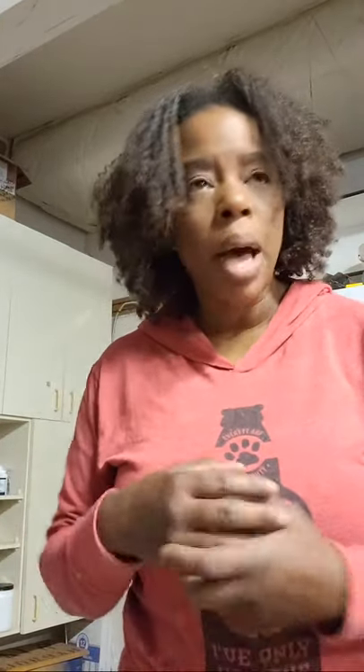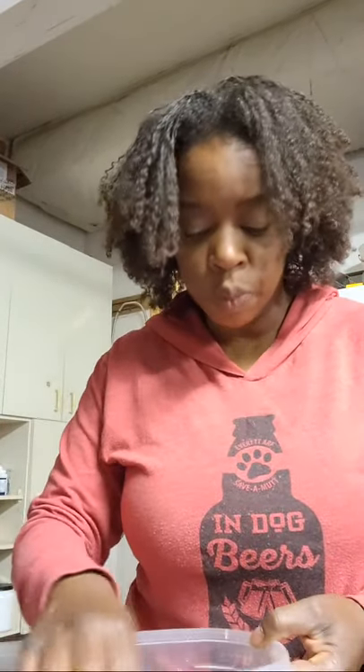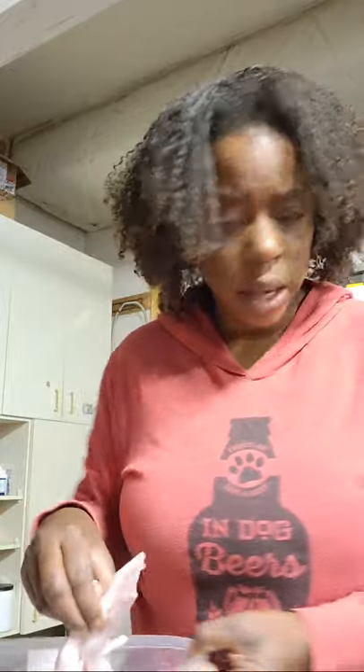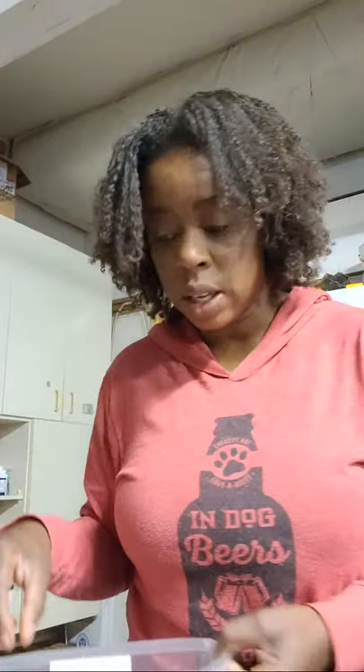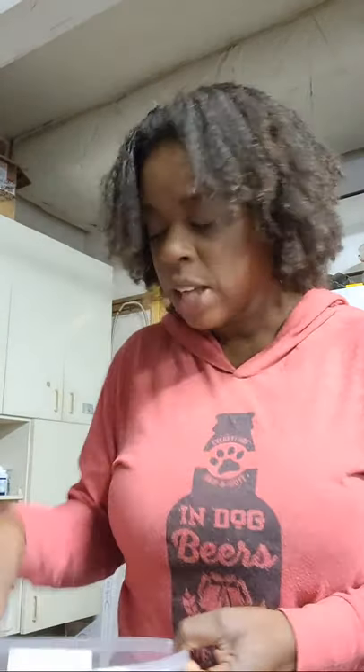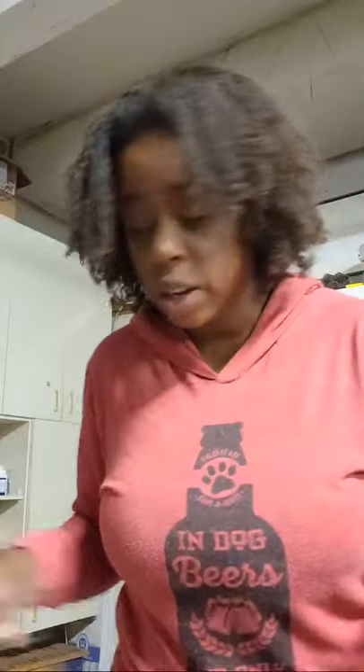My name is Kimberly and I run the blog Keep the Tail Wagging. My blog started as a blog about raising dogs — I have two sets of litter mates — but a few years in it changed to raw feeding. Now I blog about raw feeding, raising dogs naturally, and life with dogs.